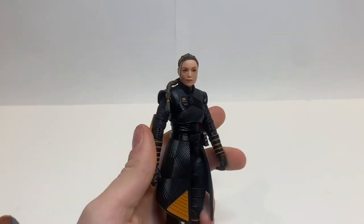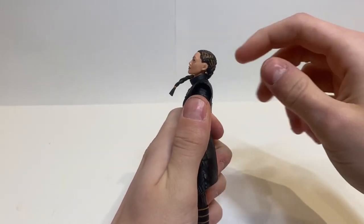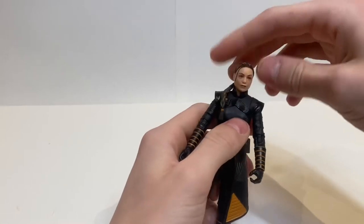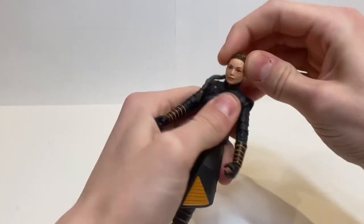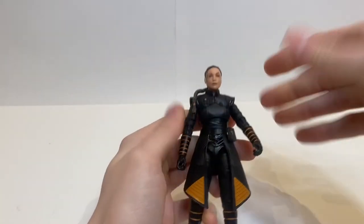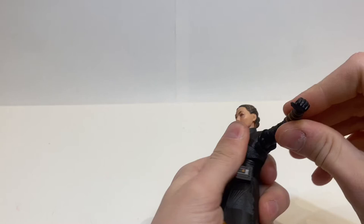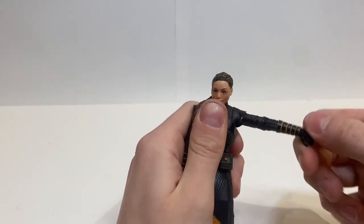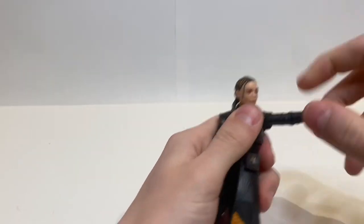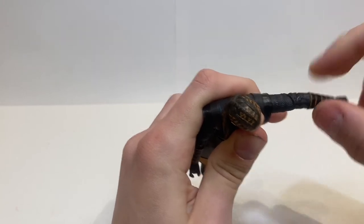Let's get into her articulation. The articulation on this Fennec Shand is fairly standard for a female Black Series figure. The head does go up — not that much but enough — and it does go down. You have to keep in mind that the ponytail will just move with the head sculpt, so you'll have to fidget with that. The head sculpt goes side to side and you get the full 360 — it's on a rocker. The arms do go out that far, go full 360, but the shoulder pad does get in the way. I think there's a little bit of a butterfly joint in there, but it's so useless I'm going to say there isn't — though I don't think a normal action figure could just do this. It just doesn't stay.